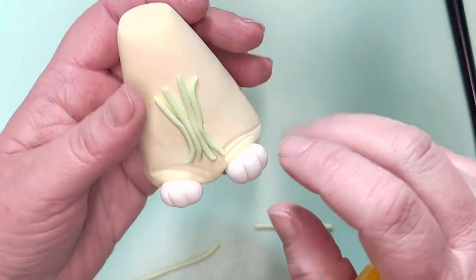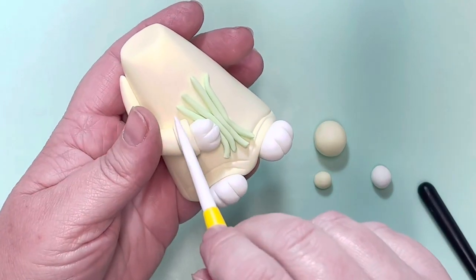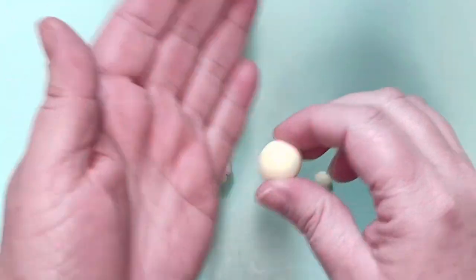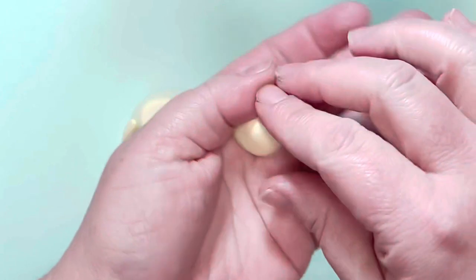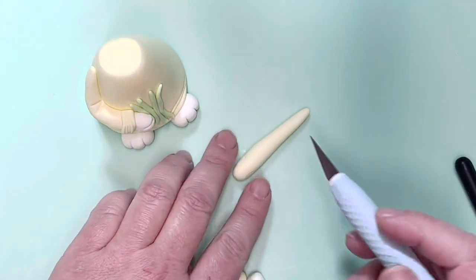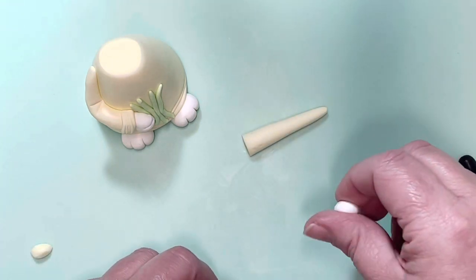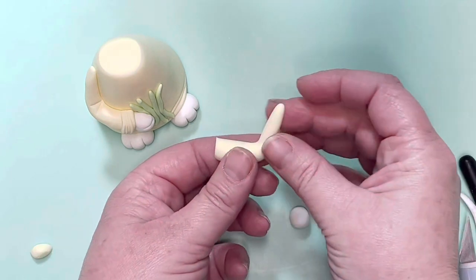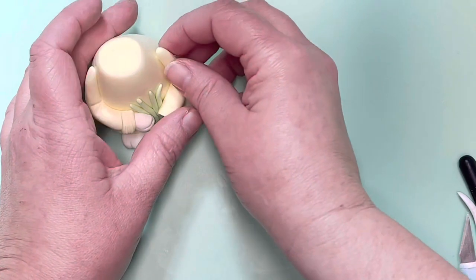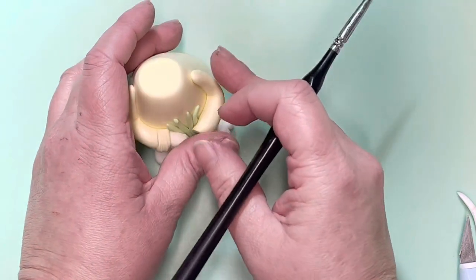Before we add the roses, we're going to add the arms onto your character. I've added the first arm already so you can see how it looks. Start with a ball of paste and roll it into a long teardrop shape. Pop this down on your mat, trim off just the fatter end for the end of the sleeve, then bend the arm slightly to get a little crease in it. Add this directly to your character using a little bit of sugar glue to stick it in place.